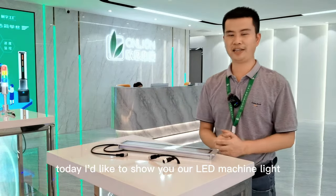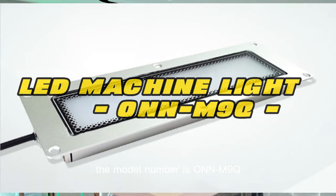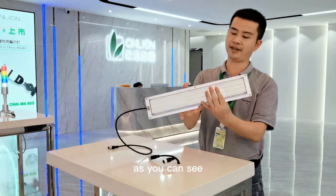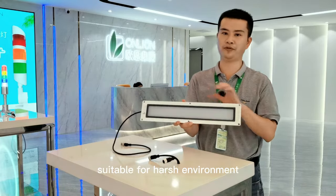Hello everyone. Today I'd like to show you our LED machine lights. The model number is MLIQ. As you can see, it is an aluminum body with tempered glass to make it more durable and suitable for harsh environments.